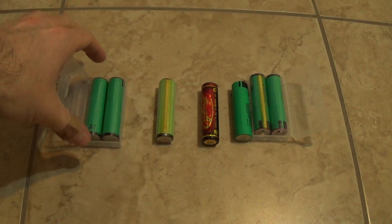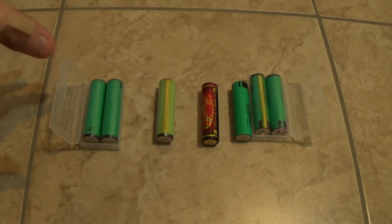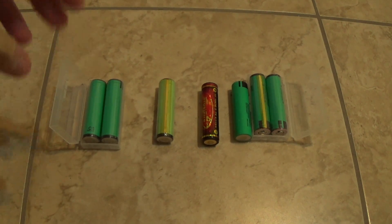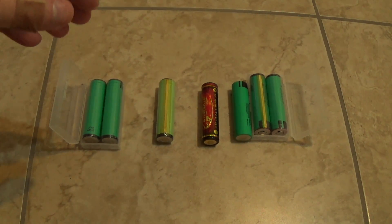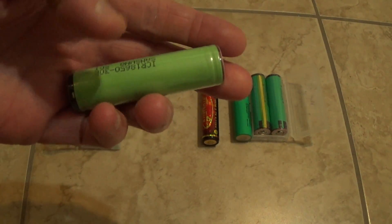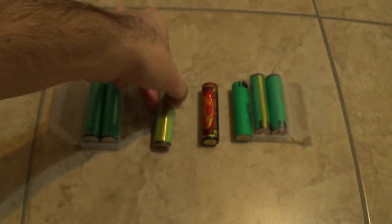Just want to let you guys know: if you're going to buy 18650 batteries, buy a main brand you can trust. A lot of websites now list both manufacturer-rated capacity and actual capacity. If you see a battery claiming 4000 or 5000 mAh for an 18650, that's not real — it's probably going to be like 1800 or 2000 mAh. If you're paying $4 for a so-called 5000 mAh battery, the capacity isn't there and it'll last maybe 20 charges.